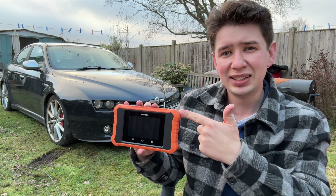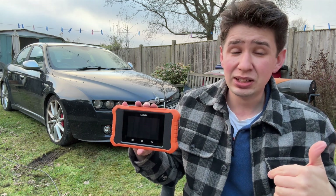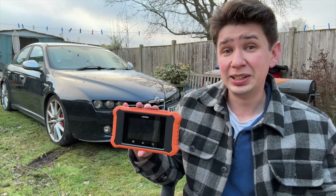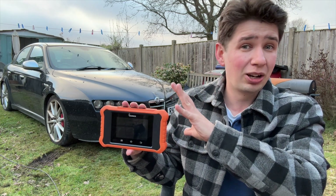Just being totally honest, Launch have sent this out for a review, but my opinions and feedback are my own, and the links in the description below are also affiliate links. But as always, never let that affect what I think of these units.